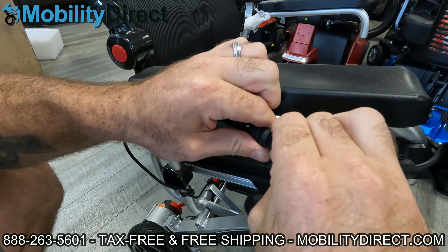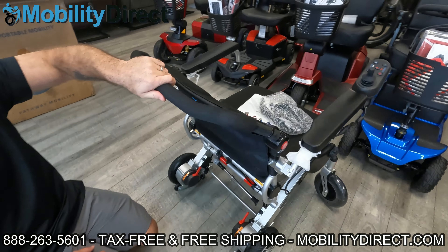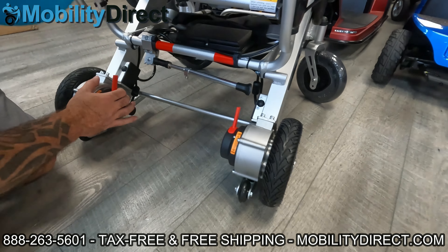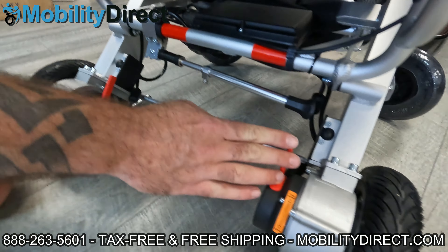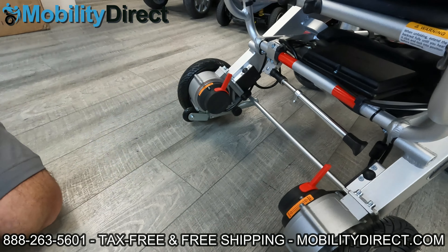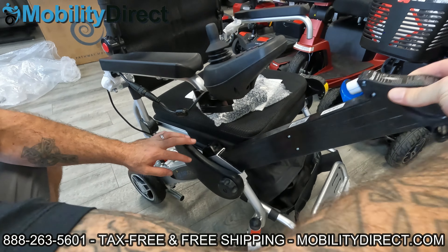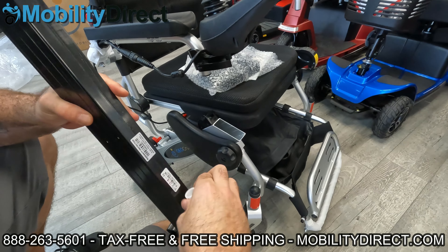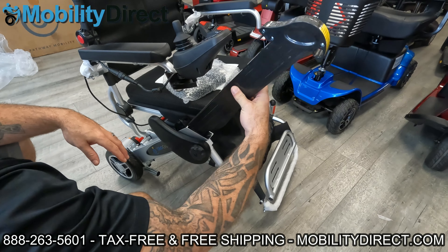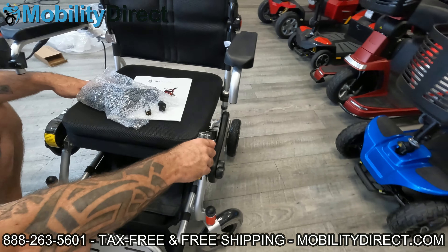On the back of the chair you can see the two red brake levers — those are used to turn the brakes on or off. Both need to be on so you can use the power wheelchair with the joystick. If they're off, you can push the chair manually but will not be able to operate it with the joystick. On the left and right side there are inline batteries that go right into the frame. When you first get the chair out of the box, those batteries have covers on the terminal connectors that you'll need to remove.